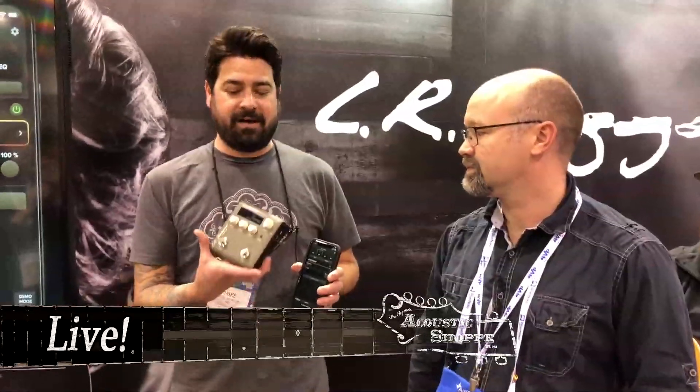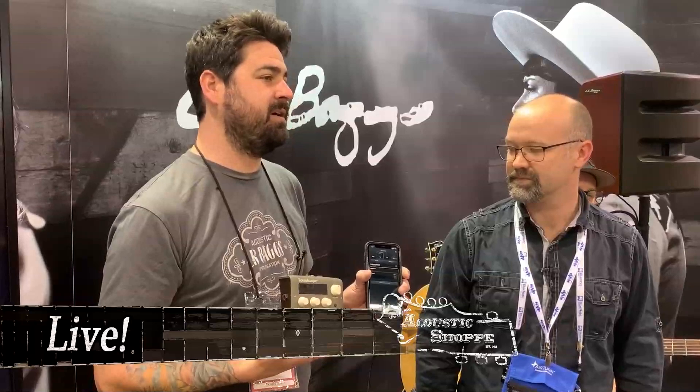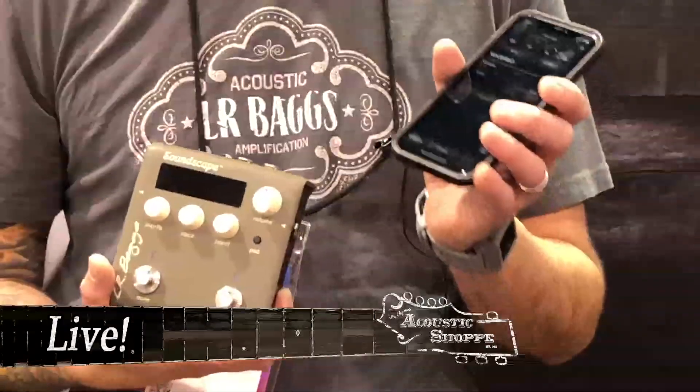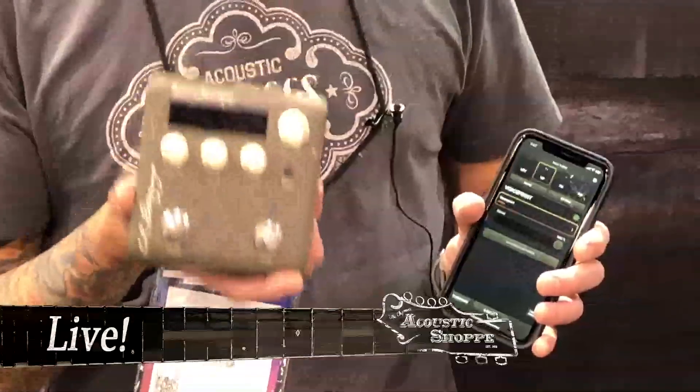We're introducing Soundscape. This is our latest technology where we allow you to create what we call a voice print of your instrument. This is the pedal, and this is the app. The app is designed to actually capture an accurate measurement of the acoustic response of your particular instrument — it's not like a preset, it's actually just a representation of your instrument. This is the pedal that takes all the presets.